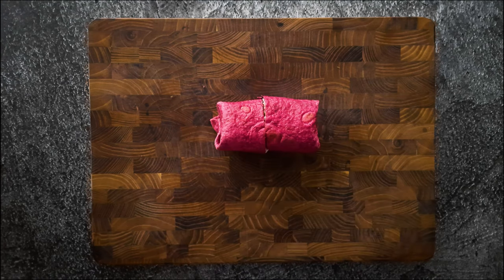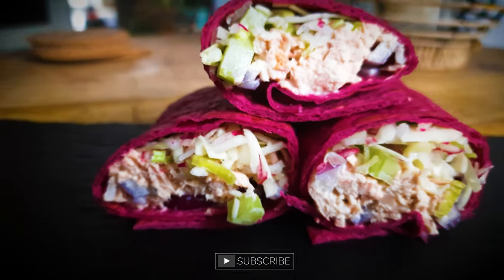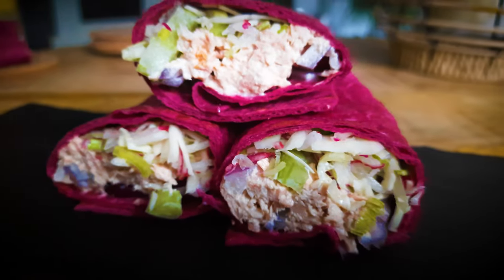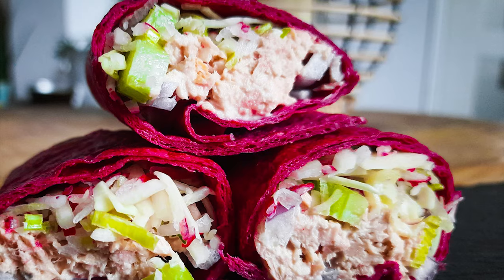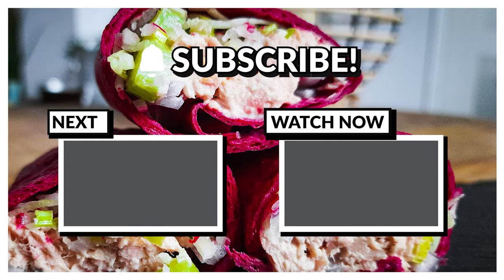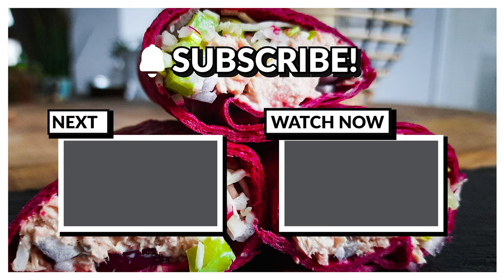Thank you for watching. I hoped you liked my wrap. If you're new, subscribe to my channel, give it a like, and leave me a comment — I always read my comments. And as always, see you next time. You can also find me on Instagram: Sushi Chill and Grill. See you there.